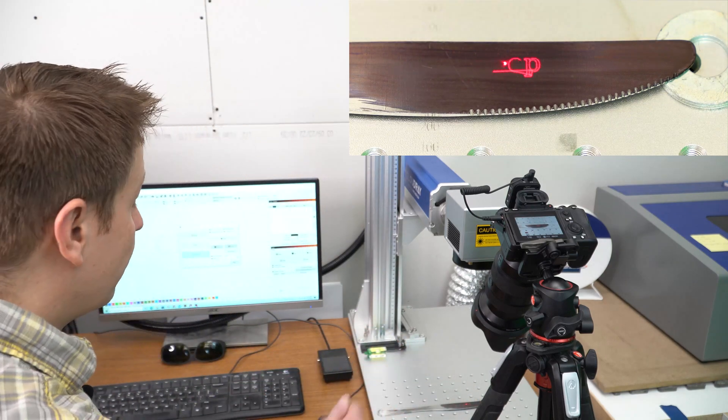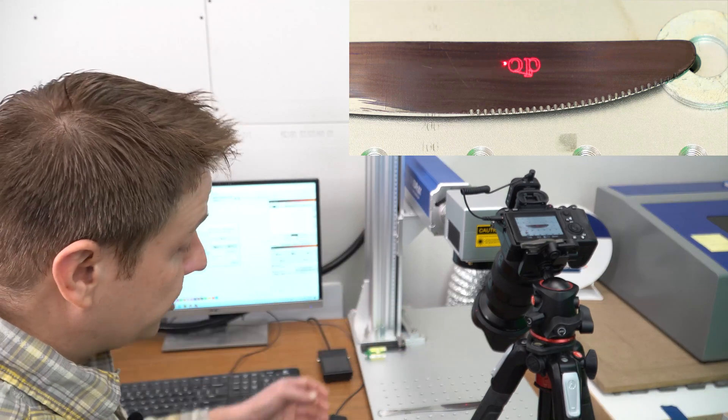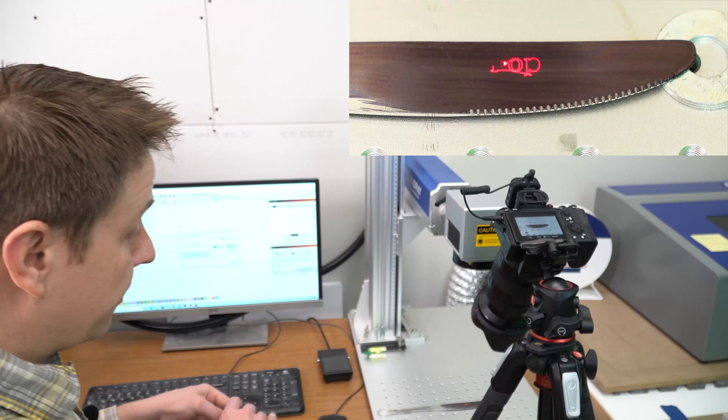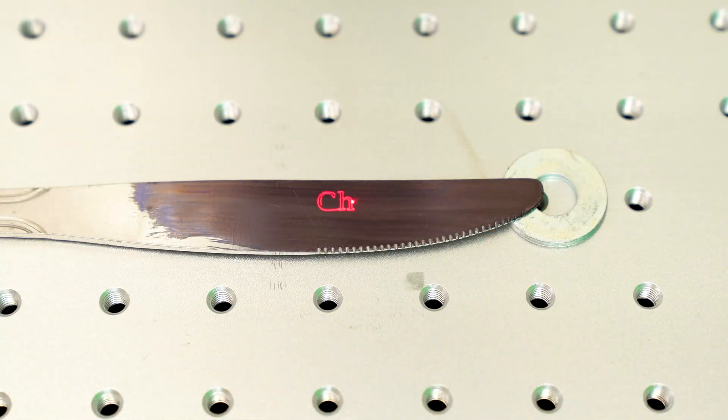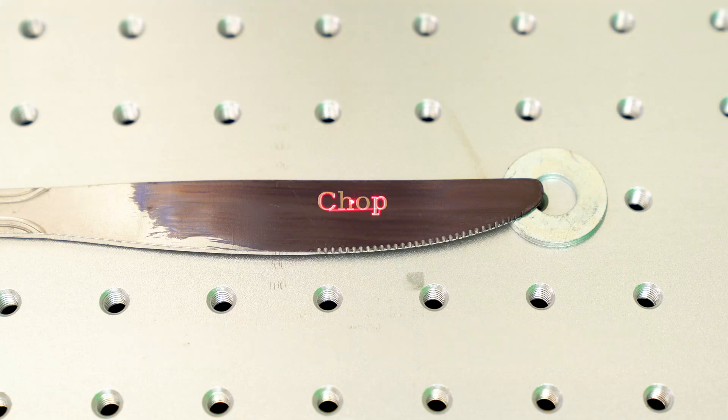This is an open-frame machine so I need to put some glasses on. When I press the foot pedal one more time it's going to do the engraving — and that's it, it's already done. It was really just that quick.